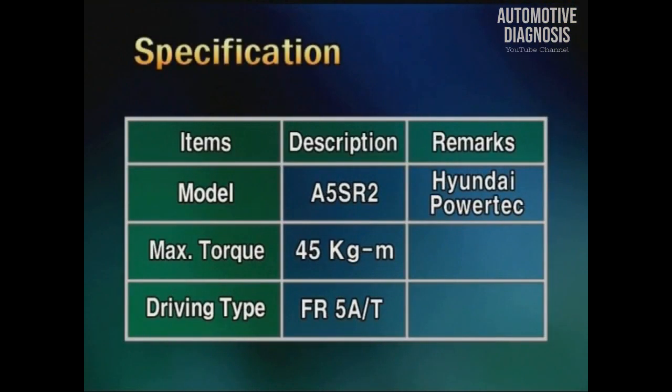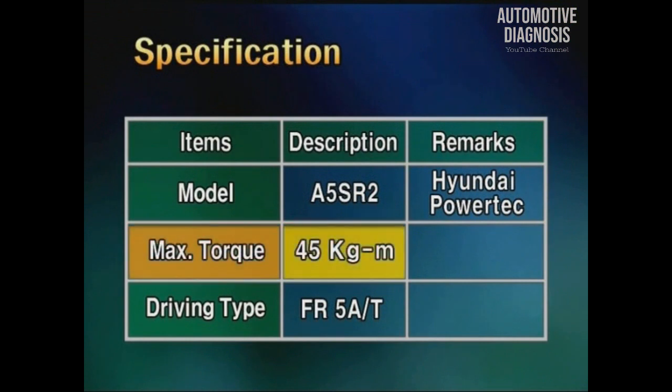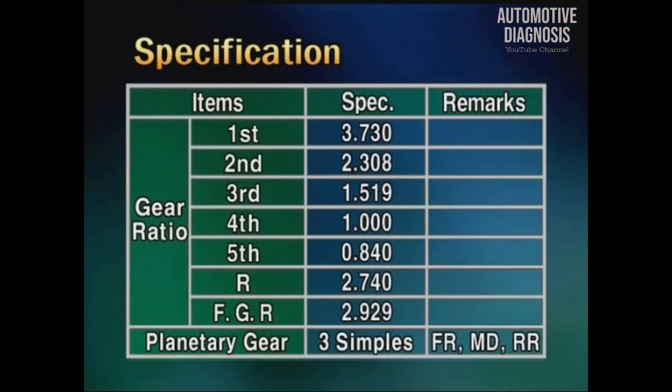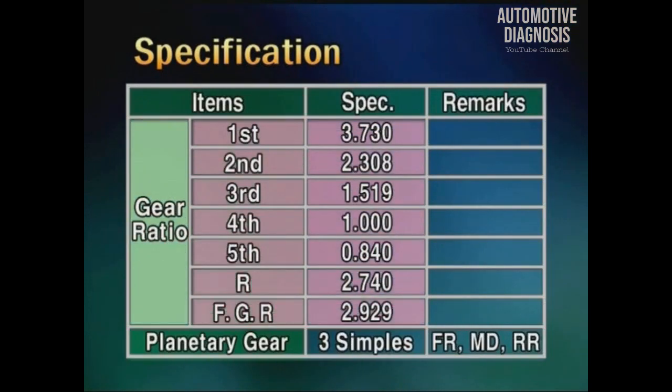Now, as to the main specification: the max permissible torque is 45 kgm. The driving wheel is rear type 5-speed automatic transmission, and the gear ratio of each speed is as shown in the table.